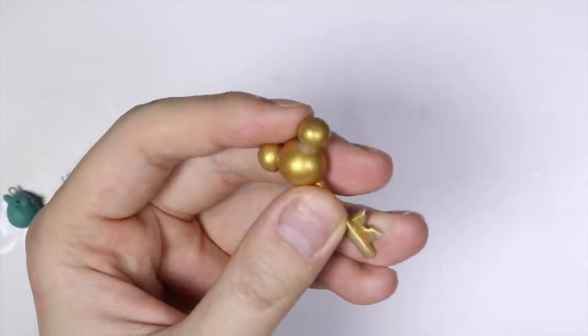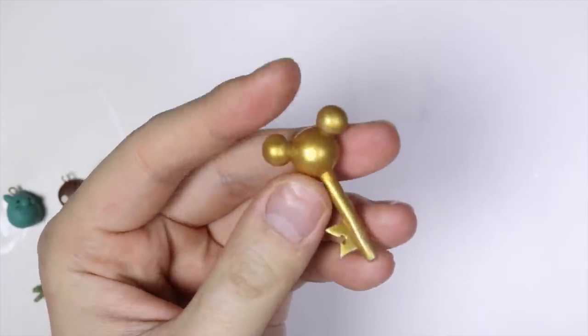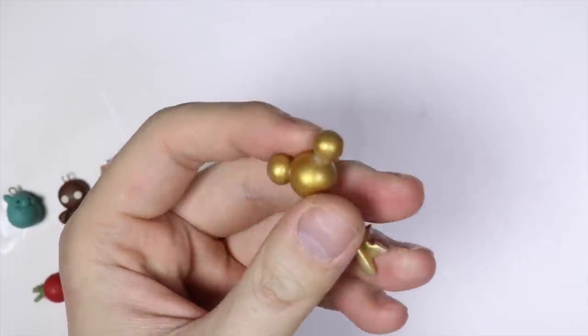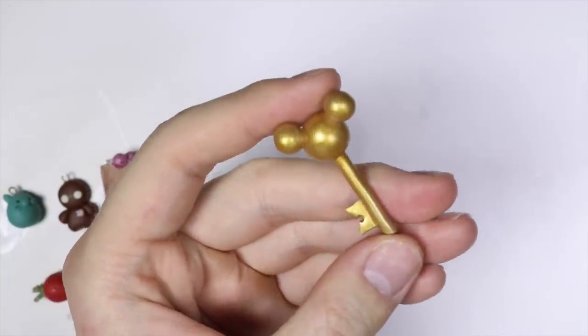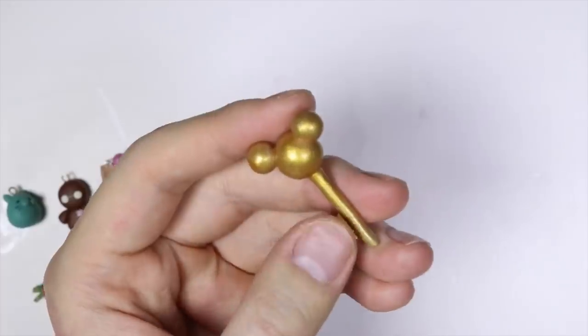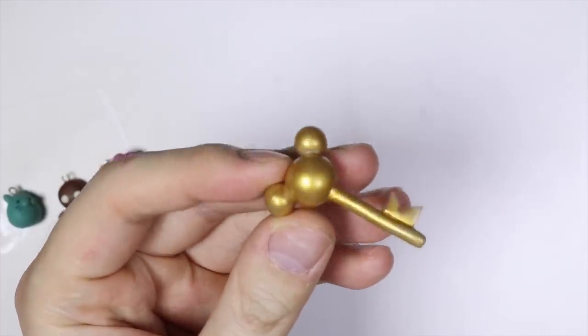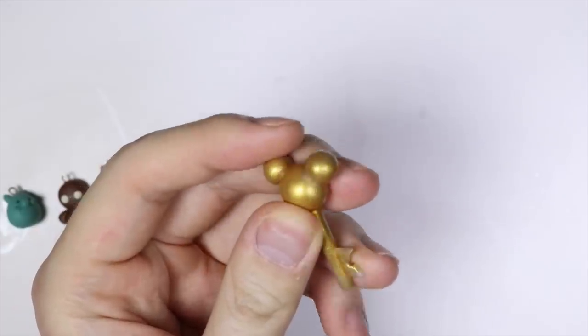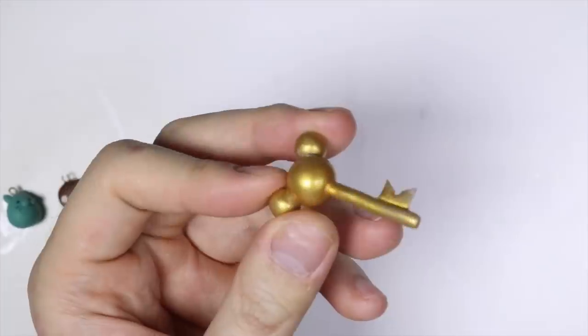This is a key that I made — it's supposed to be a Disney key with a Mickey Mouse shape. It's flat here because of how it lay. I wanted to test out Pearl-X powders and I was like, wow, this is pretty cool. But the Pearl-X kind of rubbed off so it's a little bit grayer now. Overall this key could have been a good idea — I think I wanted to use it to make Kingdom Hearts keys, but then I never did because it was too much work.